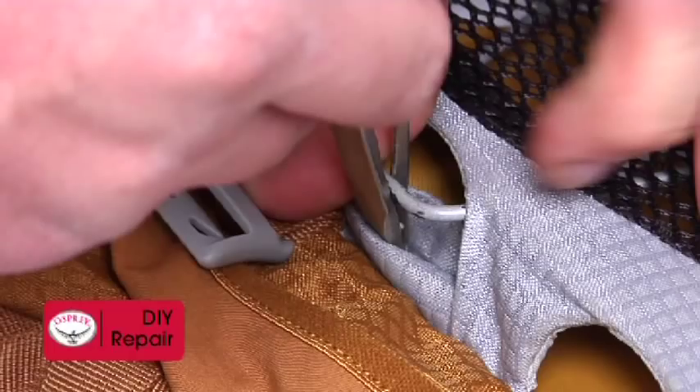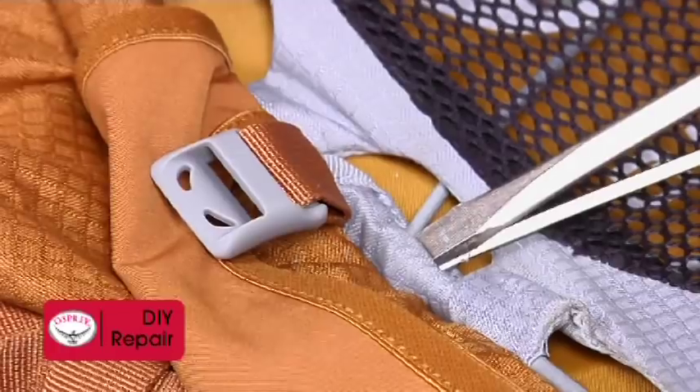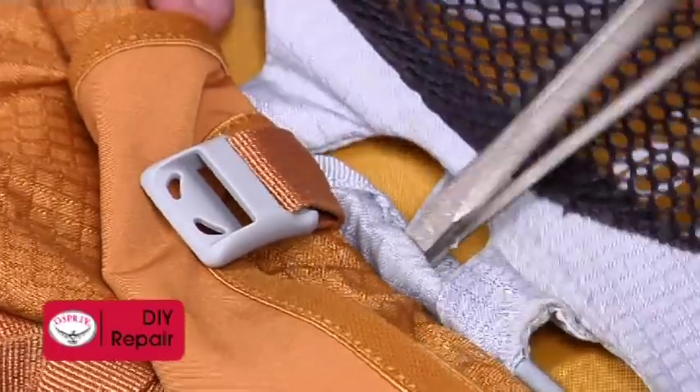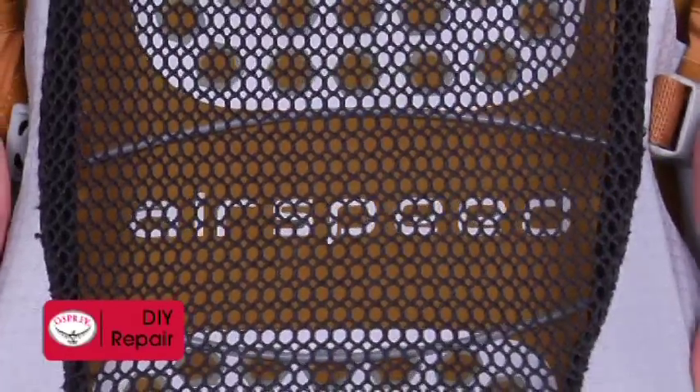While bracing the tools against the frame, push them forward to wrap the pocket fabric around and then under the frame. The cross brace will bend significantly when prying it into place. This is okay.